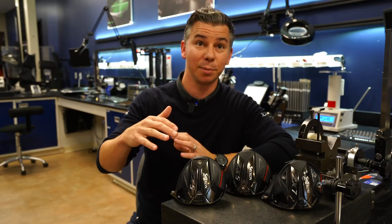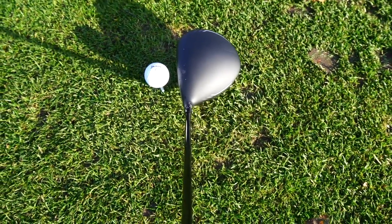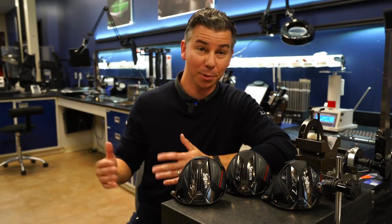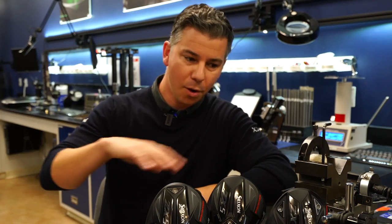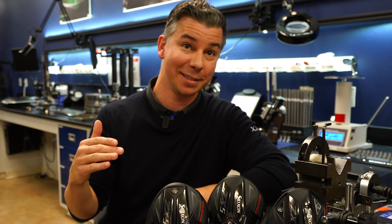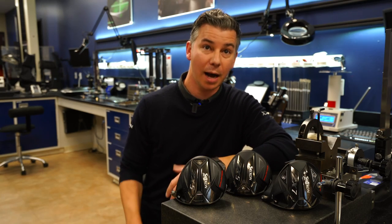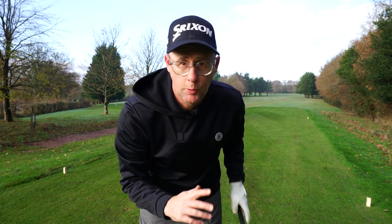There's been a fair amount of interest in the ZX5 LS Mark II since it's a new model — developed with tour staff who need lower spin. The ZX5 chassis is a larger footprint chassis, giving higher MOI and more forgiveness. The ZX7 looks more compact and tends to be more workable for tour staff. All three feature the same variable thickness, high-strength, low-density titanium alloy designed to give forgiving ball speed across the face, and all three feature the Starframe titanium crowns. The benefit is ball speed — they haven't found anything giving higher ball speed than that high-stiffness titanium crown.